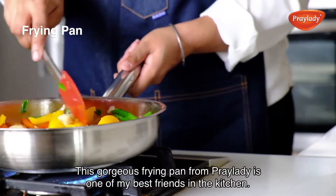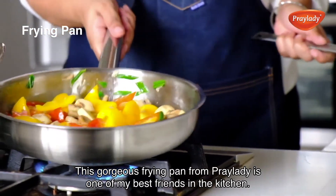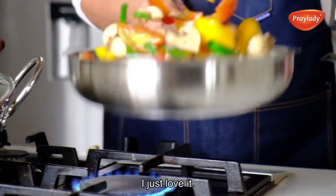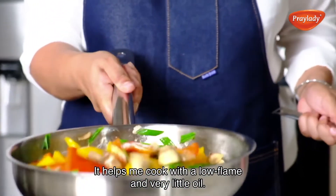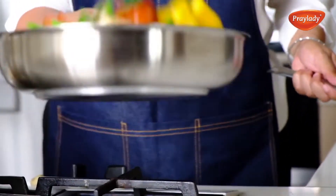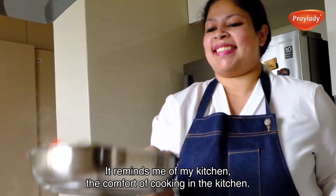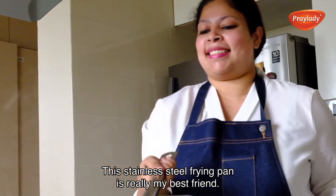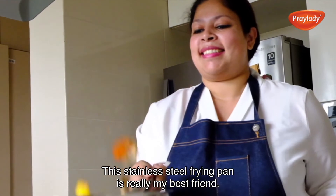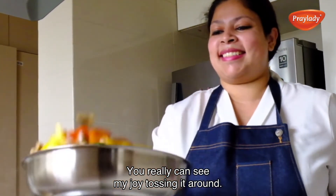This gorgeous frying pan from Bray Lady is one of my best friends in the kitchen. I just love it. It helps me cook with a low flame and very little oil. The long handles remind me of the comfort of cooking in a kitchen. This stainless steel frying pan is really my best friend. You really can't see my joy tossing it around, can you?